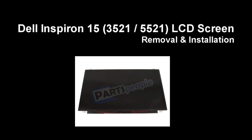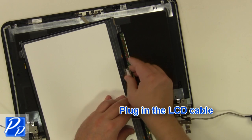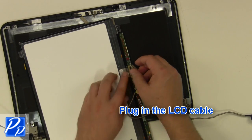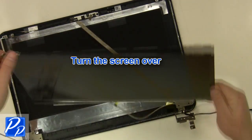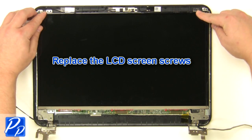If you need to find the part, check out the link in the video description. Plug in the LCD cable and turn the screen over. Replace the LCD screws.